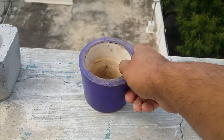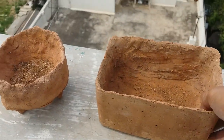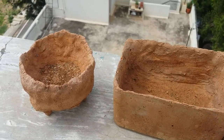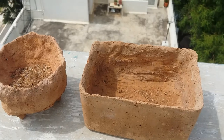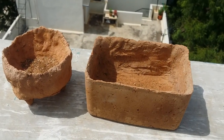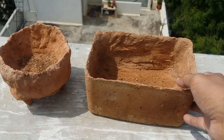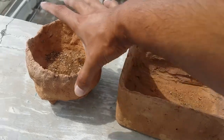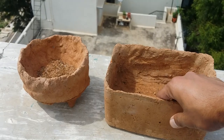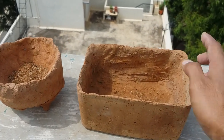These are some of my earthen pots — I made them out of clay and they were fired. But post-COVID, the person who used to fire these pots shifted from my city, so I can no longer make them. Clay pots need to be fired to be strong.